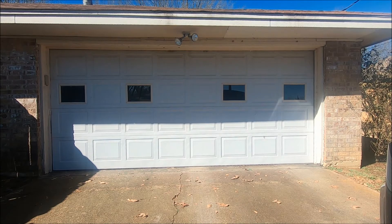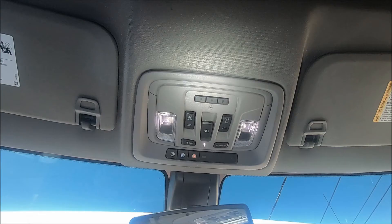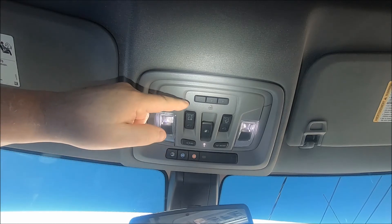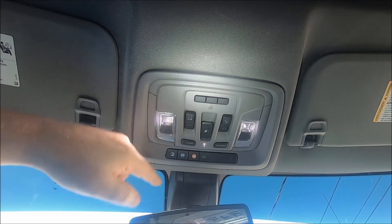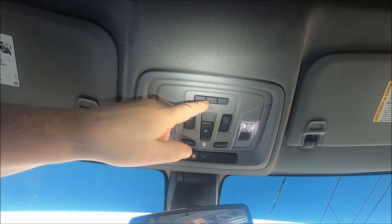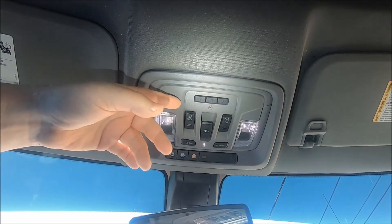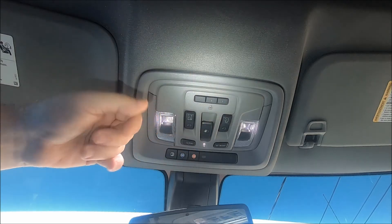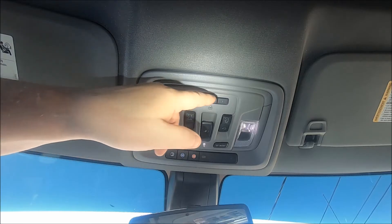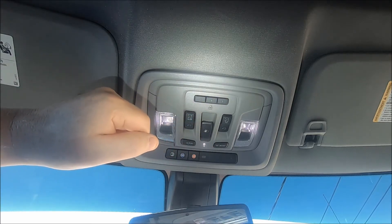The first thing of course is to be parked outside the garage door opener that you want to program. We want to locate our three garage door opener buttons. If you're not sure where they are, look right in front of your rear view mirror. We have three buttons so you can program three different things, like a gate or two or even three garage doors, and you can program them all separately if you need to.